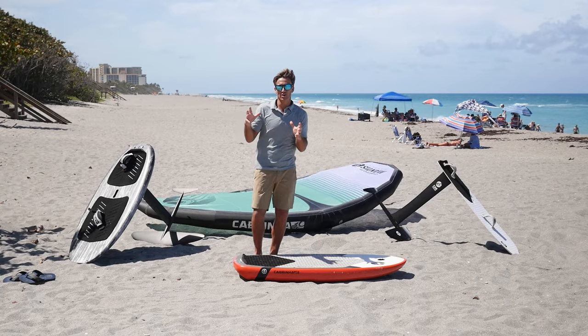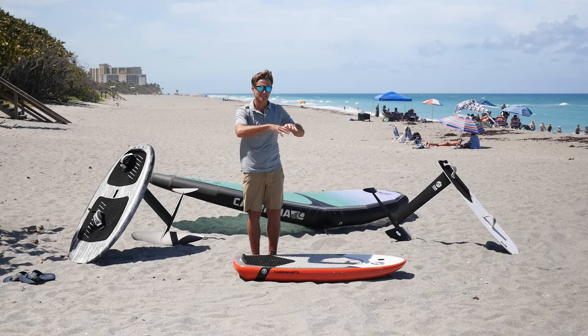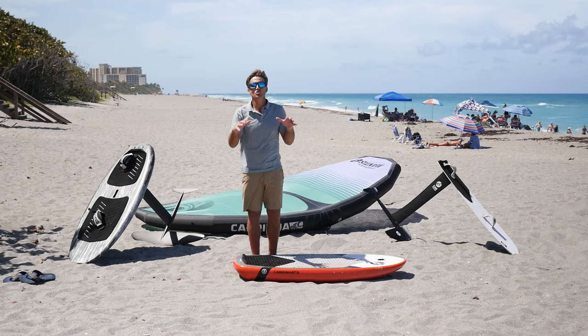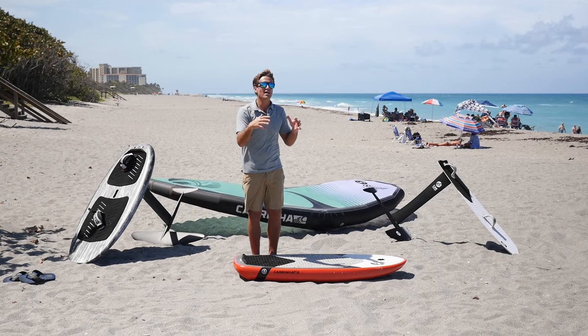Foil — what size foil? Aluminum or carbon? Doesn't matter. Get yourself a foil, but what matters is the size of the foil. Around the 2,000 range is a really good thing. It has a lot of lift, very easy to learn on — that's what I would recommend.